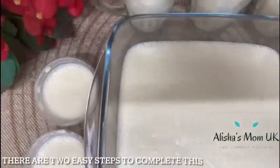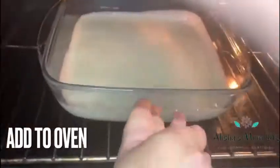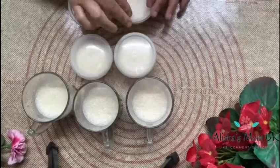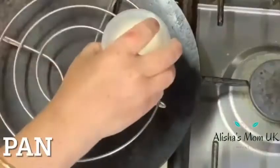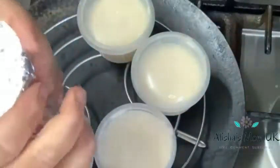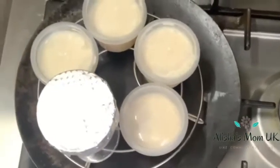There are two easy steps to complete this. The first easy step is to put the yogurt into the oven. The second easy step is to heat the yogurt on top of a pan. You can either heat the yogurt in a pan or inside of an oven.